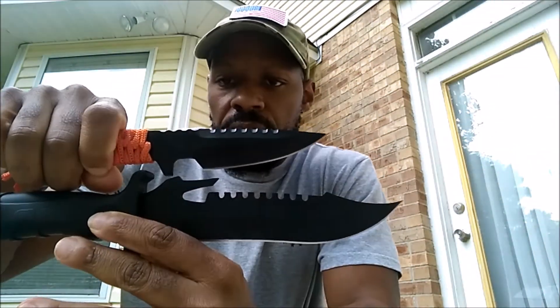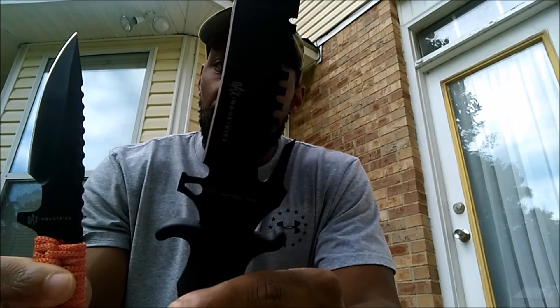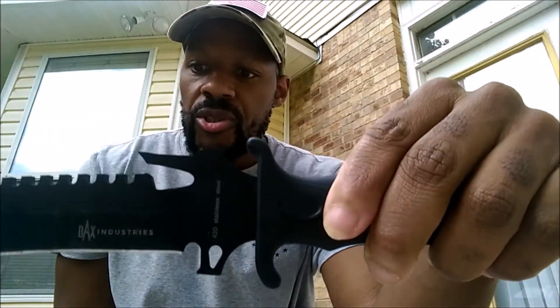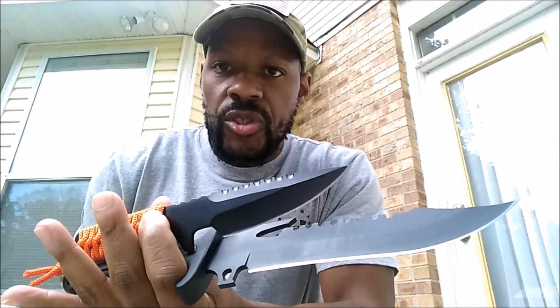All right guys, quick conclusion — these are definitely some quality knives here. Again, these are from Dax Industries. I've put these knives through the ringer for the past week. I've cut rope, I've cut through trees, I've cut paper boxes, and they've held up pretty nicely. As you can see they're pretty dirty right now and they need to be sharpened, but these are definitely worth the money — $20 for this one and about $15 for this one. These are some knives you want to take a look at. I want to thank the guys at Dax Industries for sending both these knives out to me. Hope you guys enjoyed the video — we'll talk to you soon.